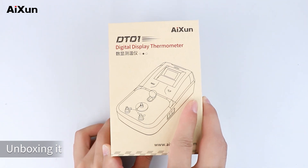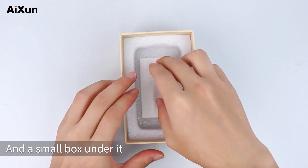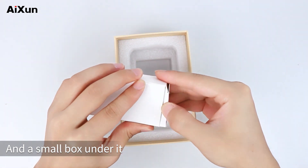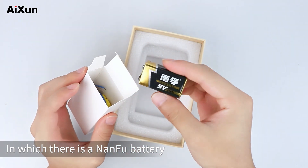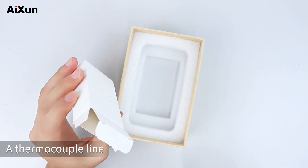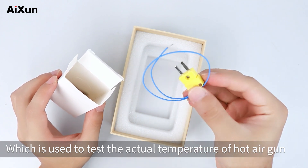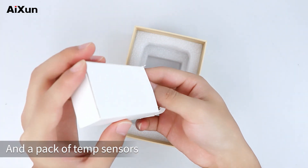Unboxing: inside is a digital display thermometer and a small box containing a NANFU battery, a Type-C USB cable, a thermocouple line used to test the actual temperature of a hot air gun, and a pack of temp sensors.